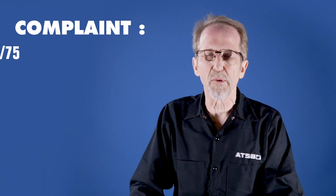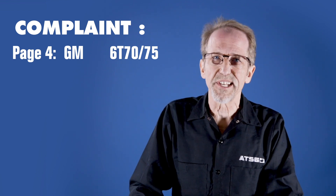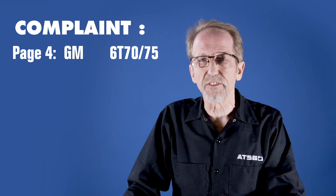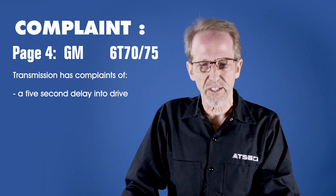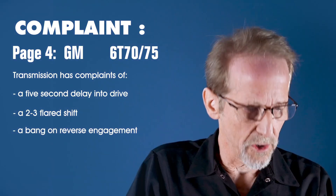Our first transmission is the General Motors 6T70. If you open your Red Book to page four, you'll see that the complaints we're having on this is a vehicle had a five-second delay into drive. It also had a 2-3 flare, and it also had a harsh reverse.